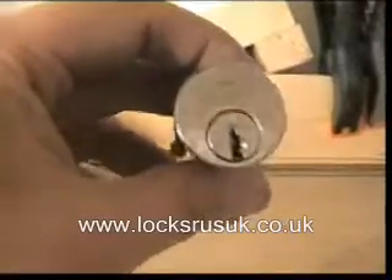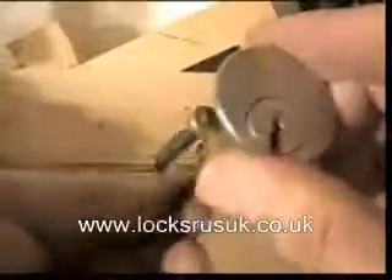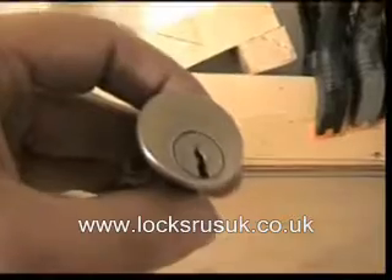What I've got here is a Legge cylinder lock. It's an old lock, I've not really used it much. Just to show you it's locked up. It's a five pin lock, as I say, it's an old one.